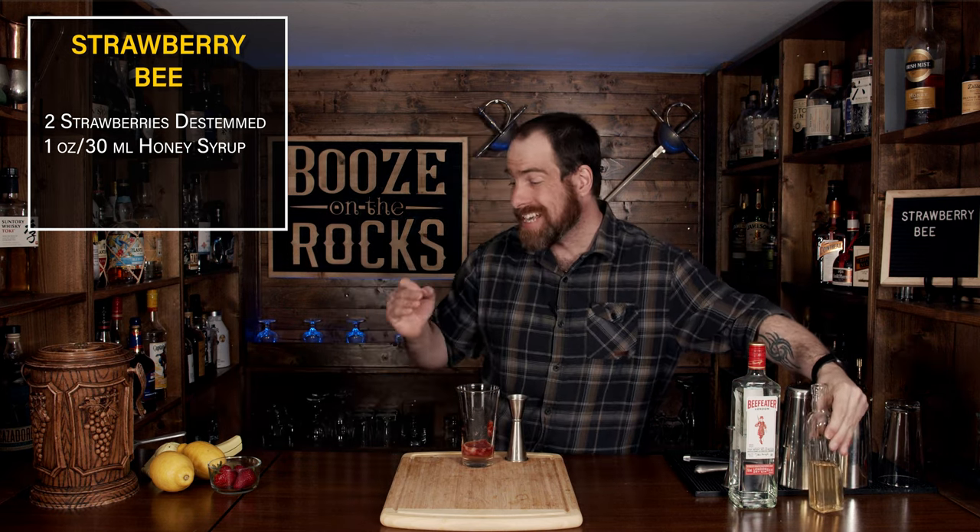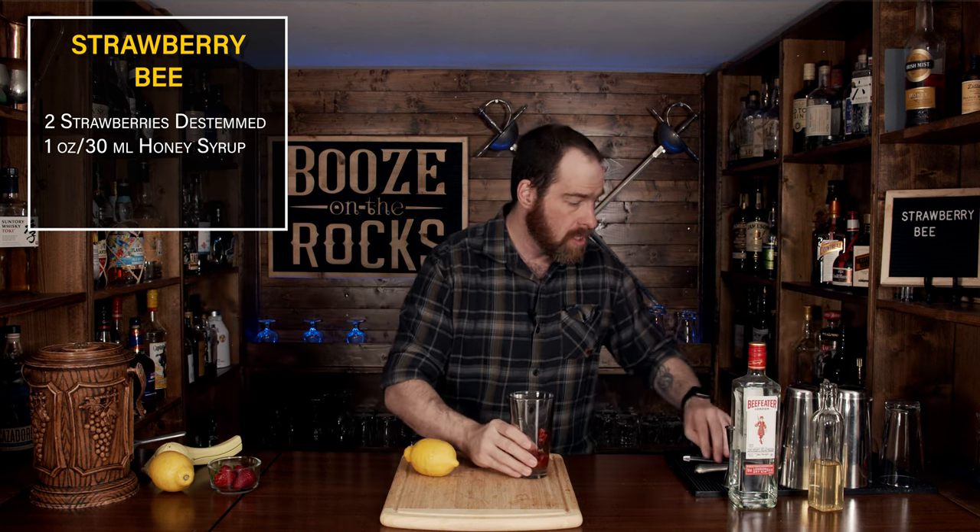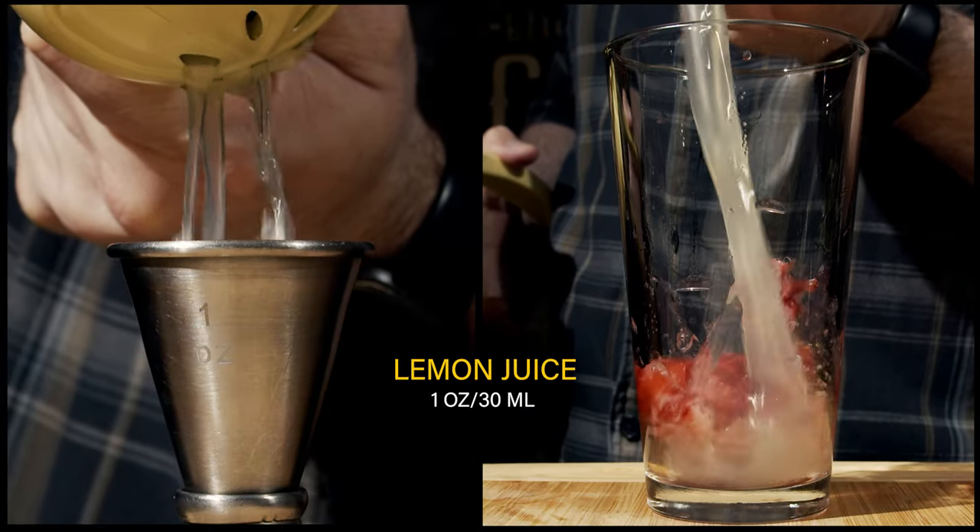Now that you've done that, you can move to your citrus agent. In this case, like the original Bee's Knees, we're using lemon juice. We're going to cut it in half and squeeze out one ounce or 30 milliliters. That lemon juice will actually balance everything out.